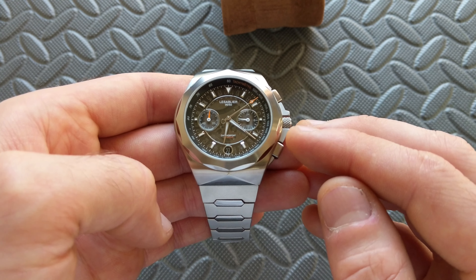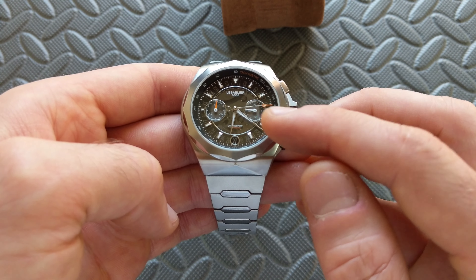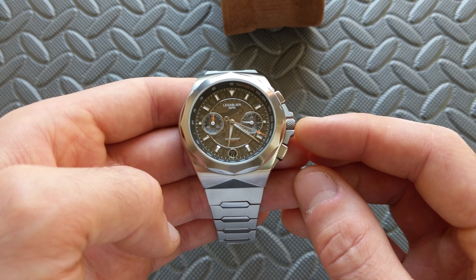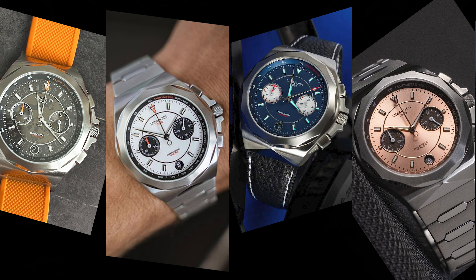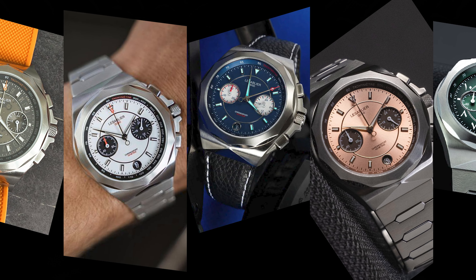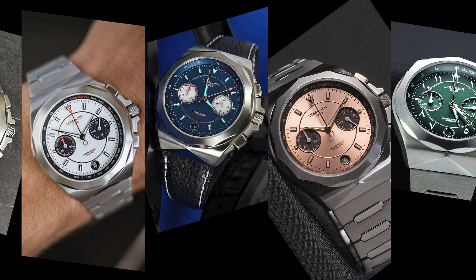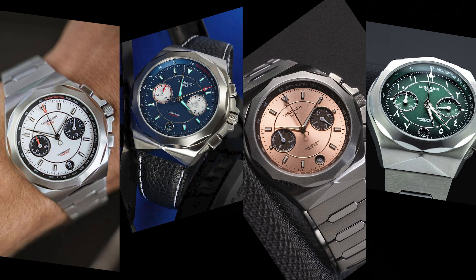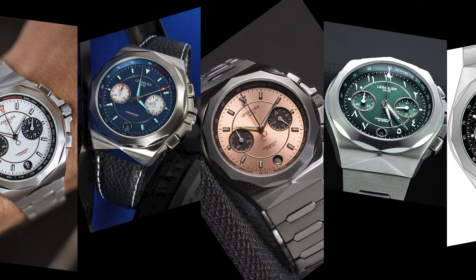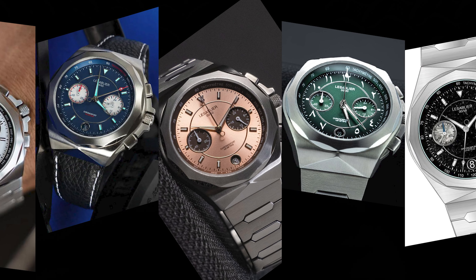Water resistance is 100 meters or 10 atmospheres — plenty respectable for a watch of this style. It is intended to be a dive watch and I think that's perfectly fine for basic wear usage and splashes. As far as weight, on my 6.5 inch wrist on this bracelet, it's coming in at 133.3 grams — slightly above featherweight, slightly below middleweight. I find it balances out well on the wrist.